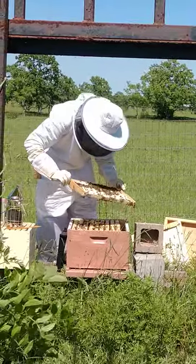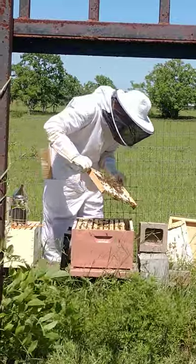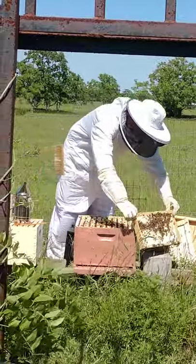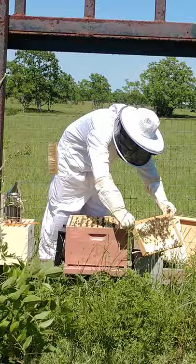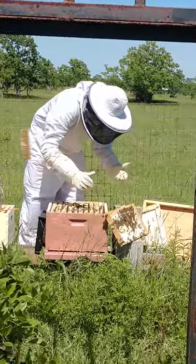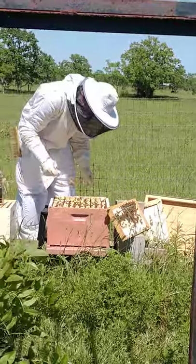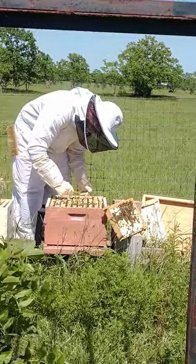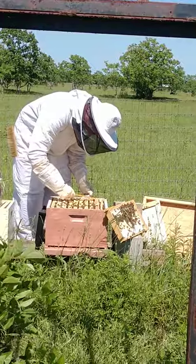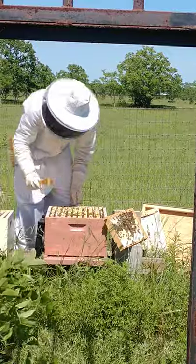Right now he's just kind of looking for the queen again. That one's honey. He dropped the frame — that's great. She's really trying to make them mad. Yeah, I'm really trying to take them off today.